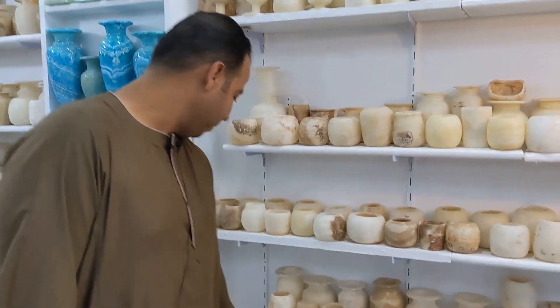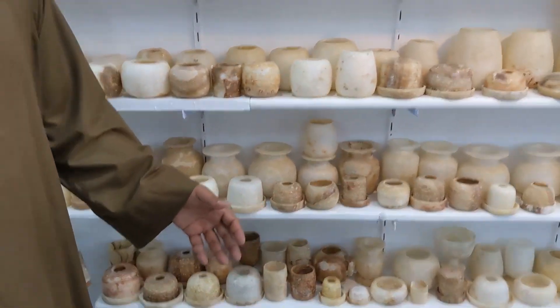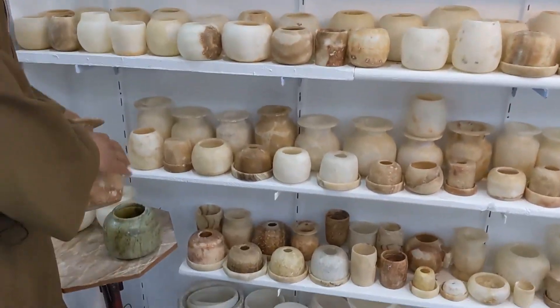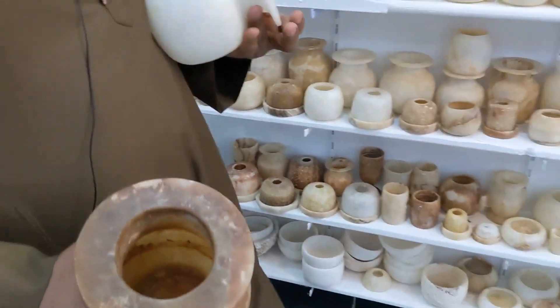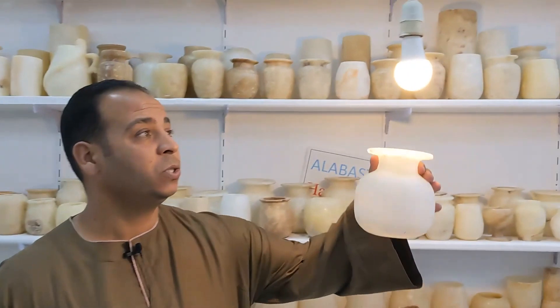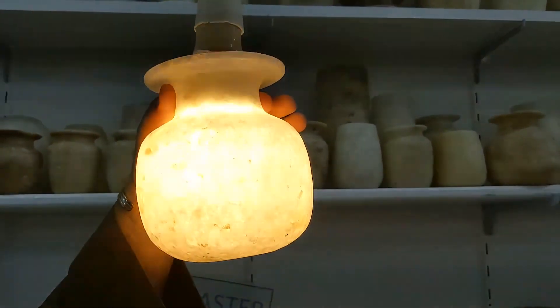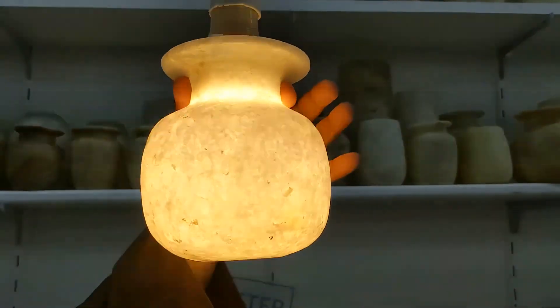Firstly, I have here the alabaster. This village is famous for the alabaster industry. The alabaster comes in three colors. White, like that — if you want to check quality, put it on the light like that. If it's transparent, it's good quality; if not, it's bad quality. That's the white color.